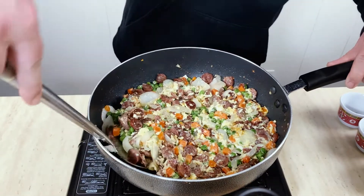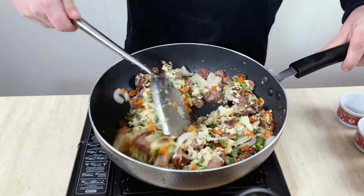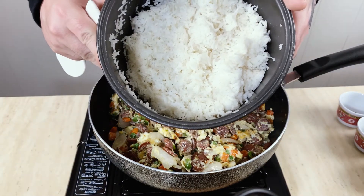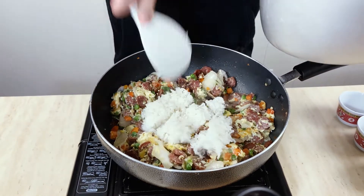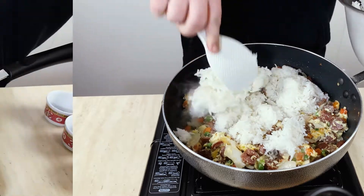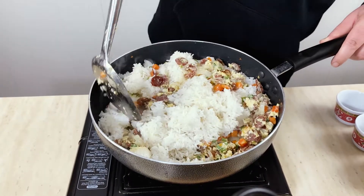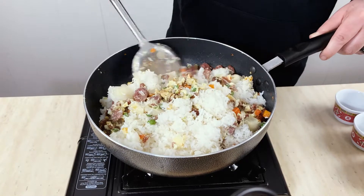Alright, so at this point we should be good. You see that egg right there? That's what you want — it's really nice. Now we're going to add our rice. With your rice, you want to try to cook it the day before and let it sit in the fridge overnight; it'll come out with the best product that way. This is about two cups of rice. We're going to add this in here. I'm trying my best not to make this fly — I lost a carrot.